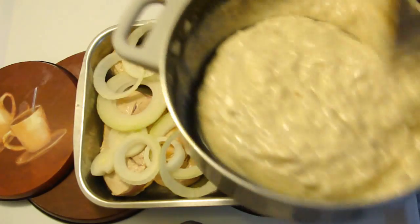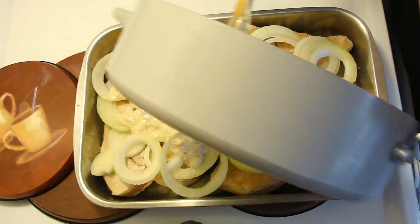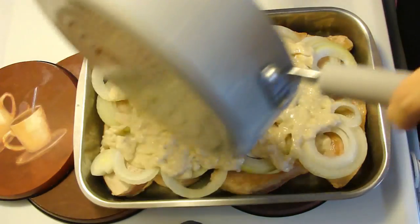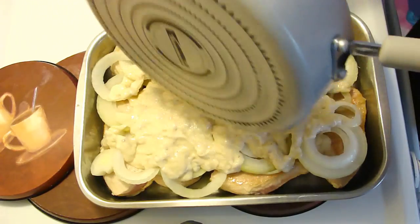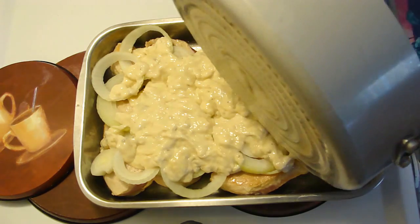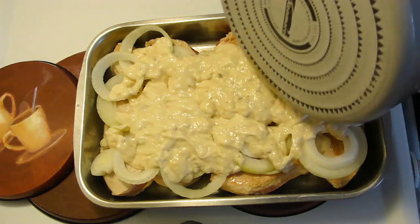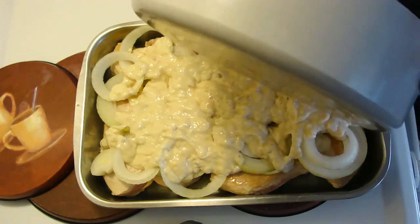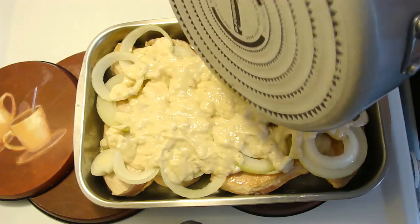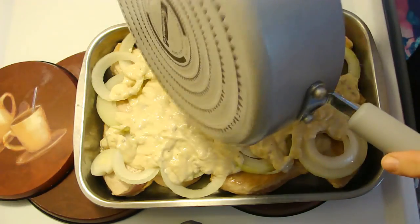Alrighty, and lastly the soup. I probably should have put you on the other side so you didn't have to look at the back of this fry pan. And then we're going to cover this and we're going to let it bake. We're going to bake it for an hour and a half at 350°F.